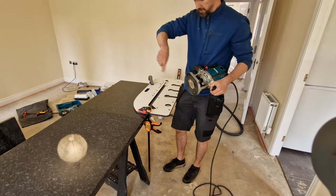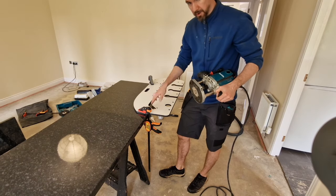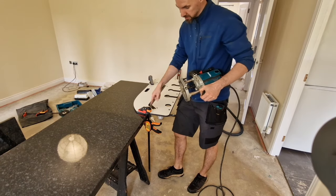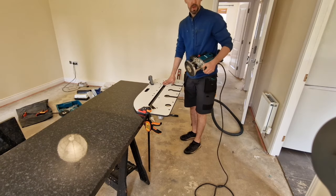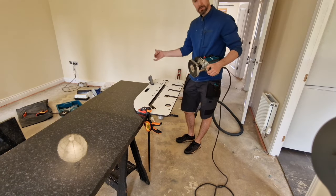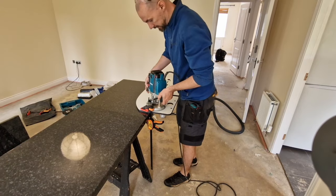We have to start from this direction because it's turning that way — it's not going to damage the laminate at the beginning because it's going to push it in, not pull it out. If we start from the wrong way and go the other way, we will have a disaster, as soon as we touch the surface it will just chip away.